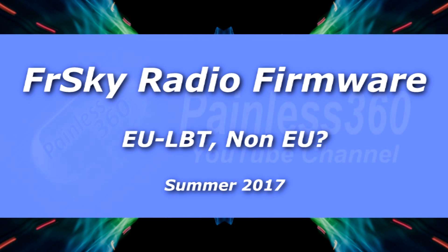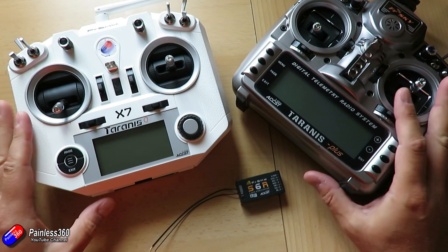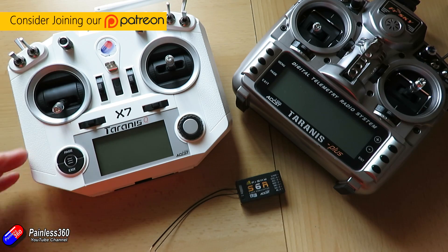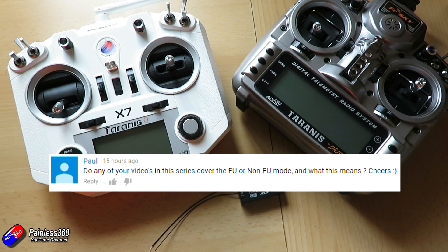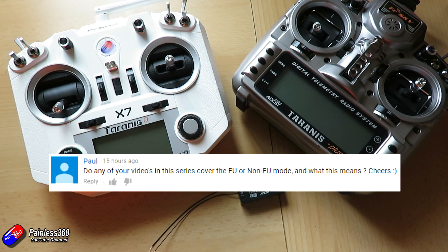Hello and welcome to this quick tip. This is one of those quick tips that came about because of a question from one of the subscribers — it's one of those questions that when you read it you go, yeah of course we've done a video. Oh no, I haven't actually. So this is for Paul. Paul asked: do any of your videos in this series cover the EU non-EU mode and what that all means? It's a great question because it's something I talk to a lot of people about but I've never actually made a video. So big thank you to Paul for asking the question where lots of others are probably thinking the same thing but haven't actually popped a comment.